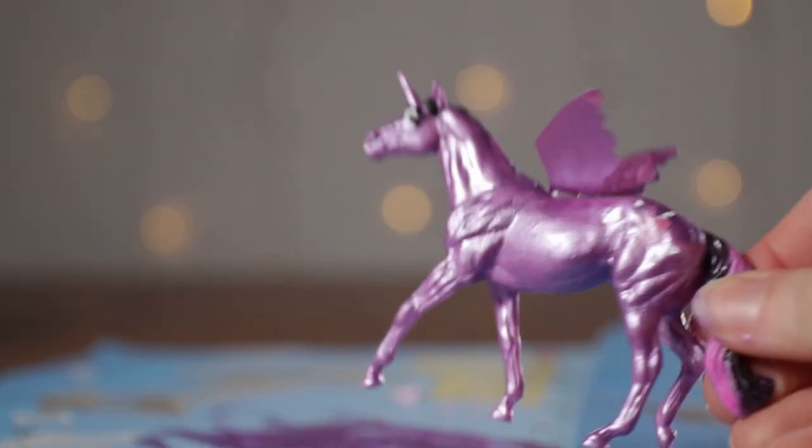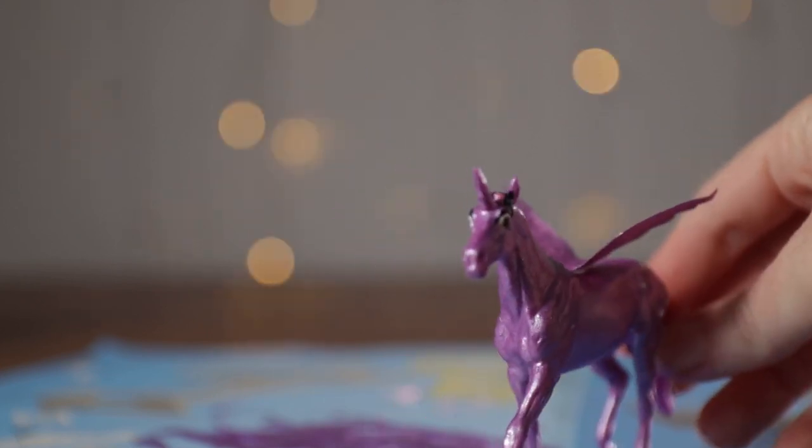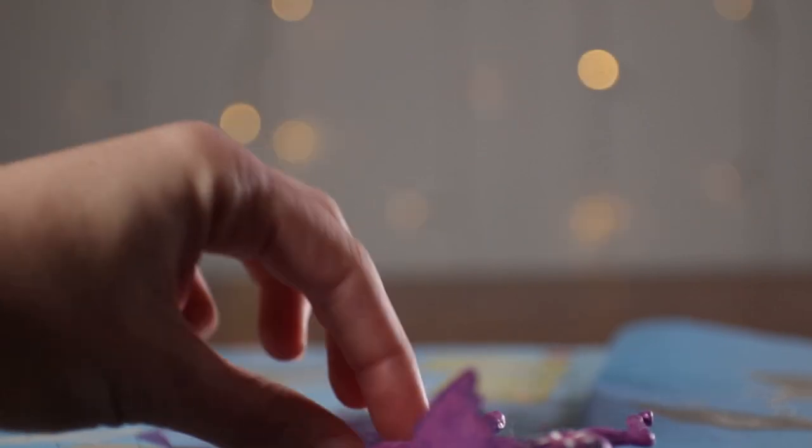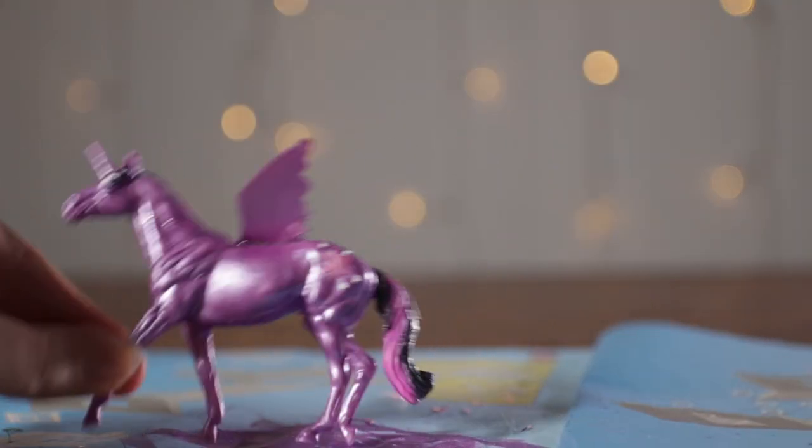And there she is — there's our finished Twilight flying away. She looks majestic. She looks like a Princess Twilight Sparkle if I ever saw one. Bye Twilight Sparkle. Let's move on.